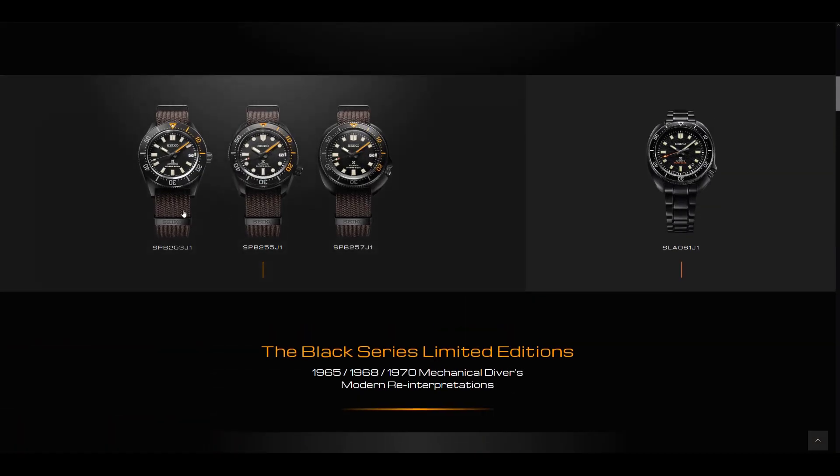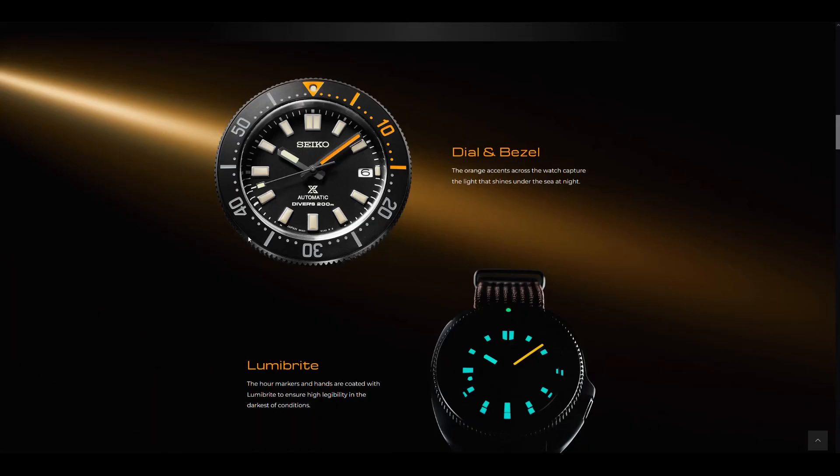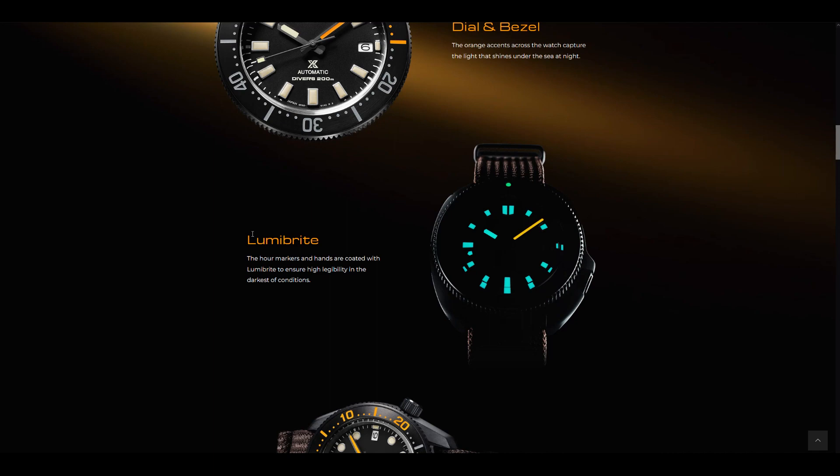The best thing about these variants is that they feature this kimono-style NATO strap which, in my opinion, is just excellent quality. Very sturdy and it feels really high-quality. Getting any Seiko watch that comes with these straps is something to truly appreciate. And there are matching PVD-colored keepers for your straps as well — they've not skimped out on anything.